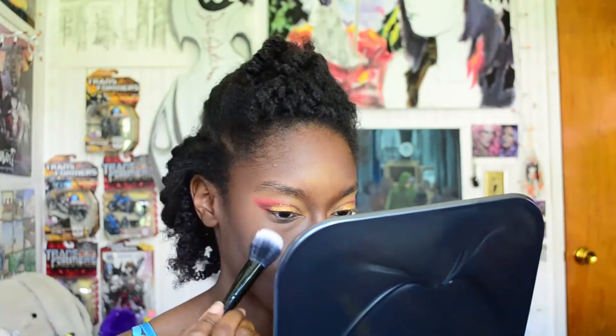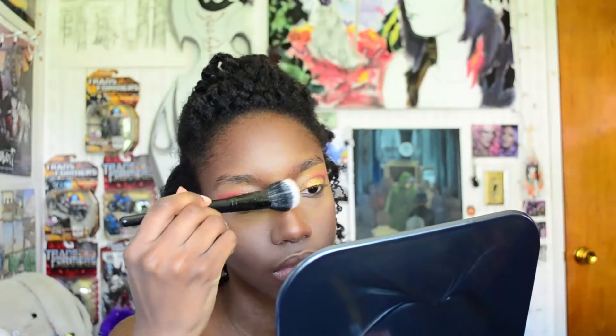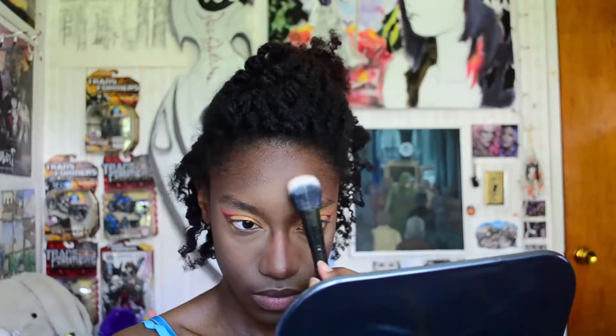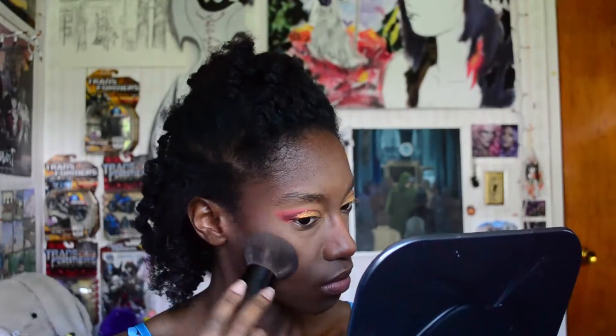Then I'm taking my Kat Von D Beauty Setting Powder in the shade Translucent and applying it only to the areas where I added highlight, using a press-and-roll technique — I press the powder into my skin instead of a sweeping motion. Next, I'm taking my MAC Mineralize Skin Finish in the shade Dark Deep and using the same press-and-roll technique, applying this powder to all the areas where I didn't put the translucent powder.